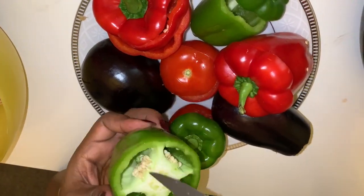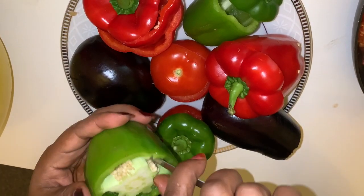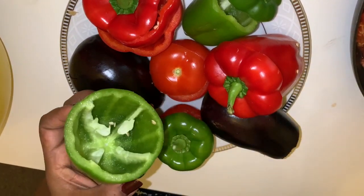Now we prepared the vegetables — cut the top of the vegetables and take out all the seeds.